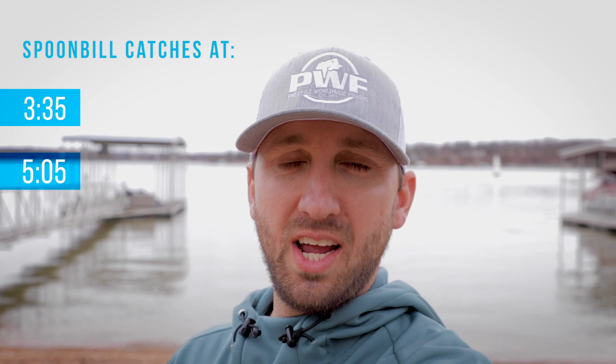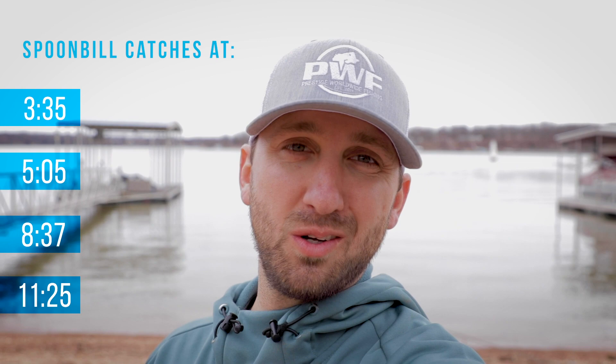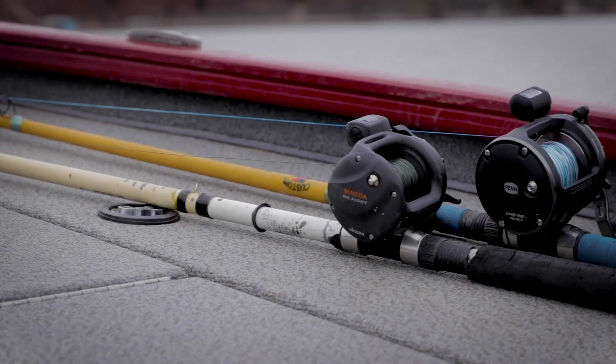Hey guys, what's up. I'm here on Grand Lake today with my friend Zach and his dad Randy, and we're gonna catch some prehistoric fish called spoonbill or paddlefish. So if you've been curious on how these things are caught, we're gonna show you, so stay tuned.